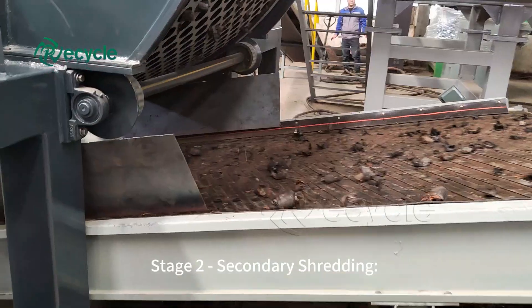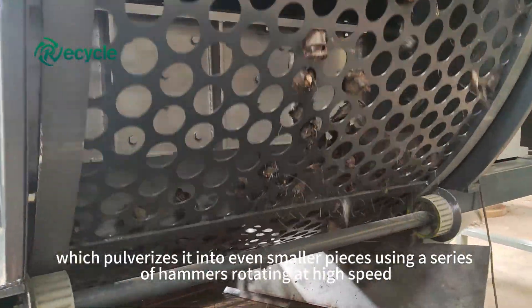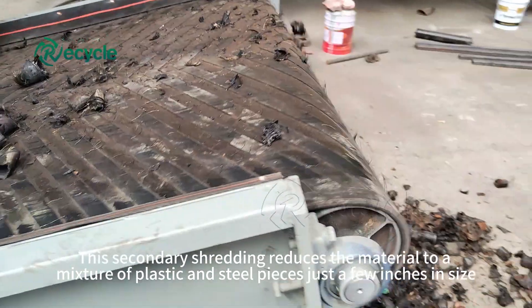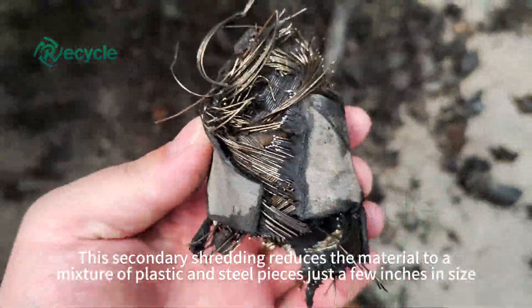Stage 2: Secondary shredding. The pre-shredded scrap enters a hammer mill, which pulverizes it into even smaller pieces using a series of hammers rotating at high speed. This secondary shredding reduces the material to a mixture of plastic and steel pieces just a few inches in size.